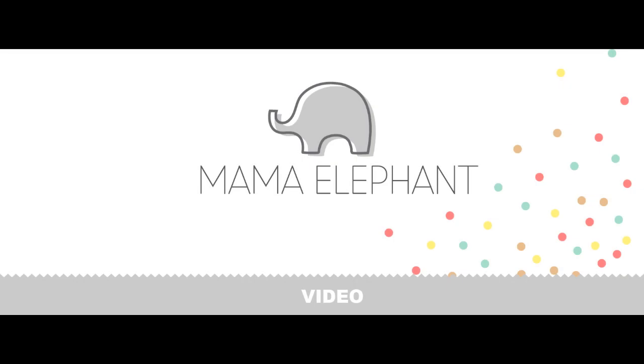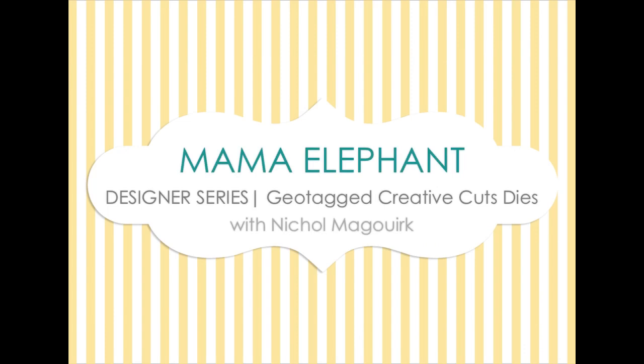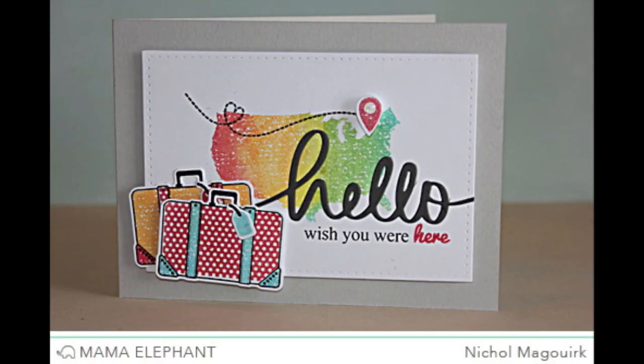Hi there, it's Nicole from Mama Elephant and today I have a new card share featuring the Geotagged Creative Cuts dies that coordinate with the Geotagged stamp set.